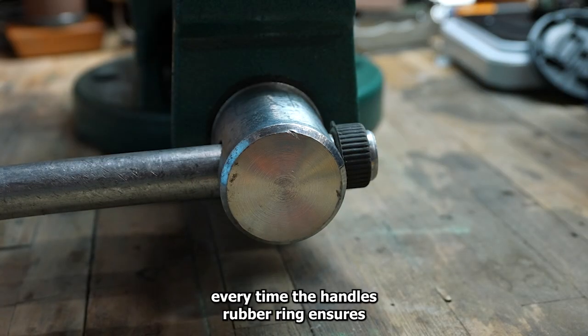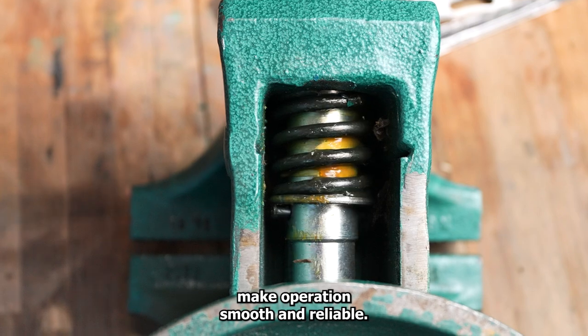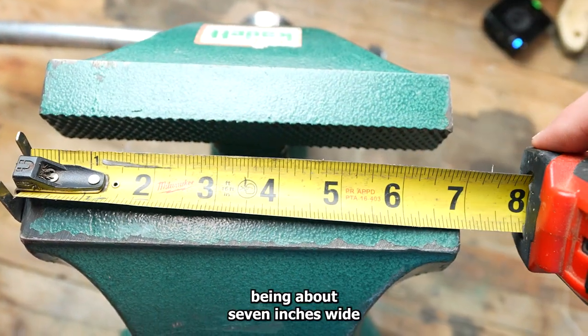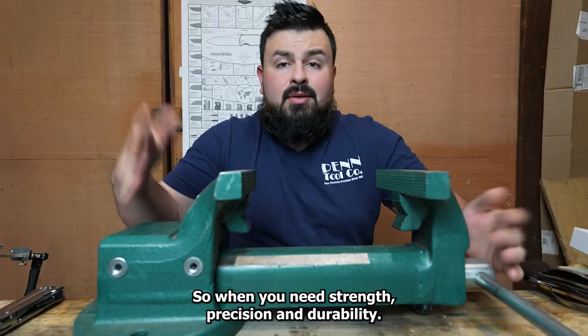The handle's rubber ring ensures a safe grip, while the precision machined handle and forged steel spring bearing make operations smooth and reliable. With the non-slip jaws being about 7 inches wide and an opening of 8 inches, this vise can handle just about anything.